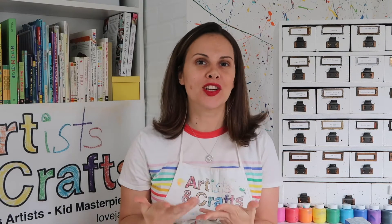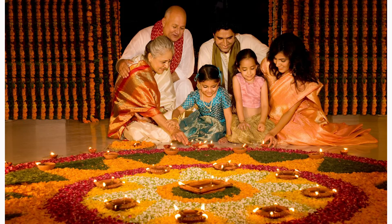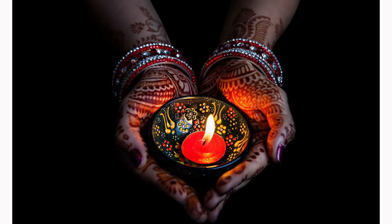Hi Artists and Crafts families, Miss Jackie here. Today's artist is S.H. Raza, and our project is inspired by the celebration of Diwali, the festival of lights. Diwali is India's biggest and most important holiday that celebrates the victory of forces of light over forces of darkness.